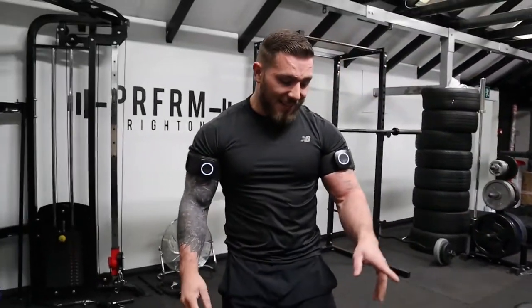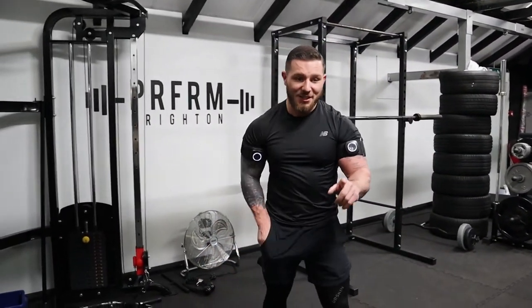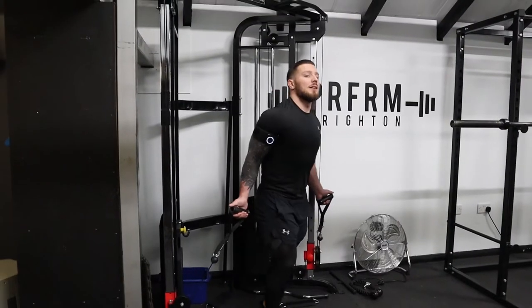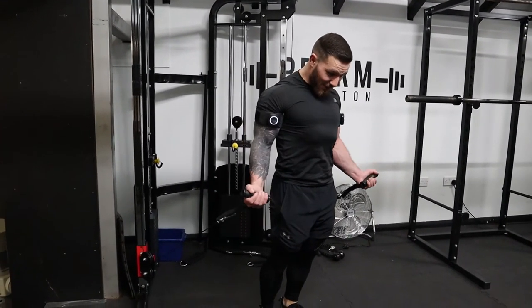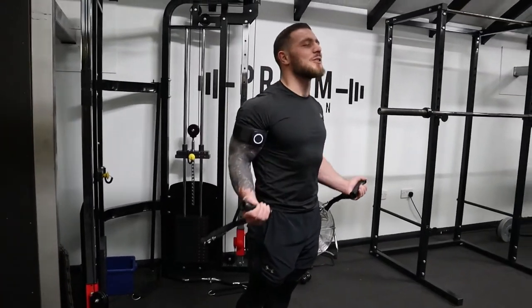That's the third set done — 15 reps, 30 seconds of rest. This is going to be our last set. Just taking our time with it, squeezing at the top, forcing blood into the muscle, controlled negatives and concentrics.